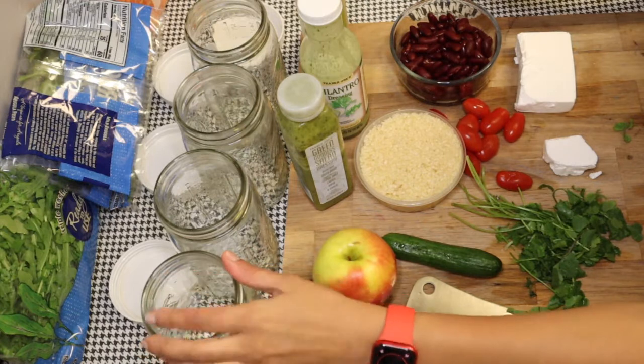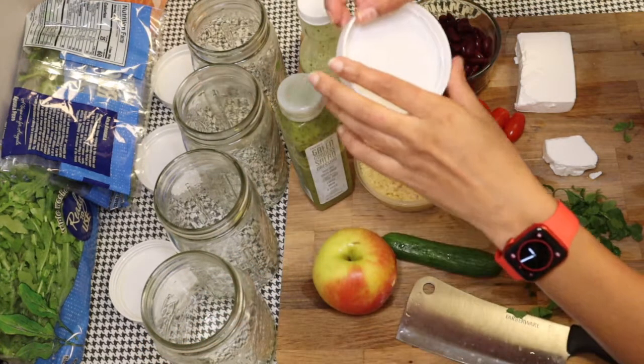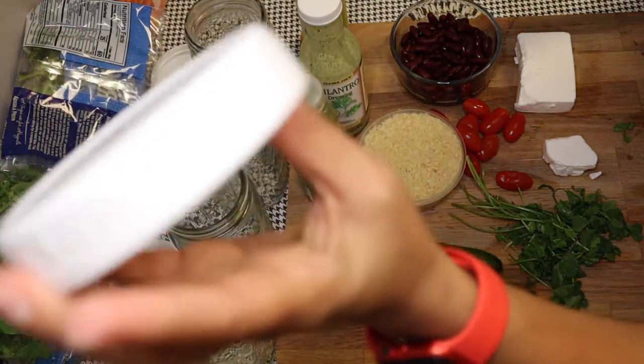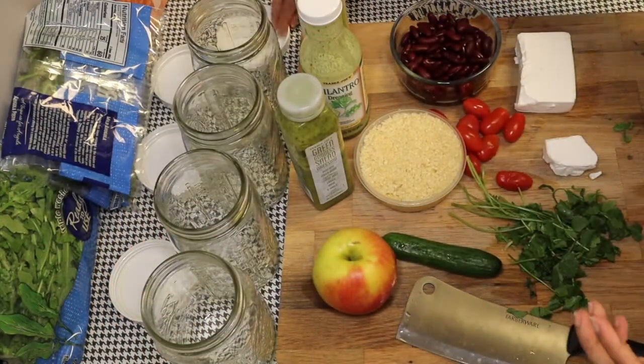I have four quart mason jars right here. And then instead of the regular metal lids, I got these plastic lids off of Amazon. I'll put the link in the bio — they're just super handy.